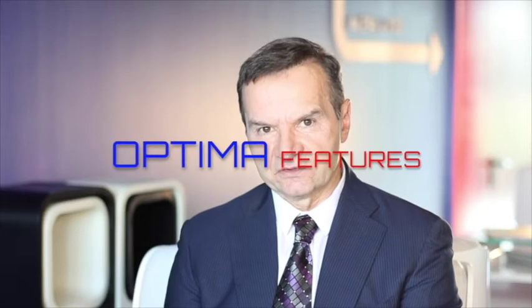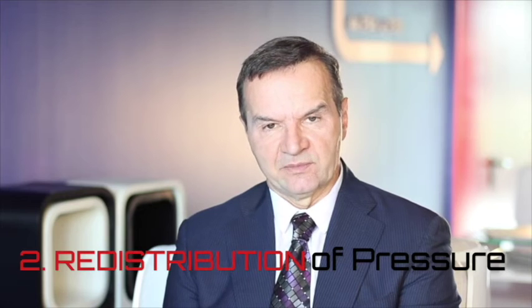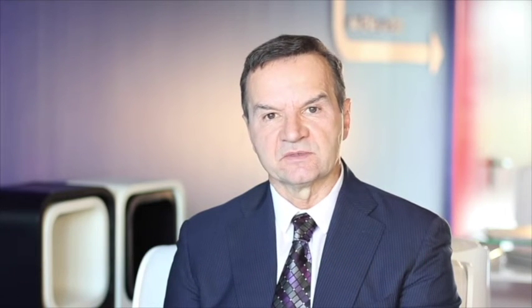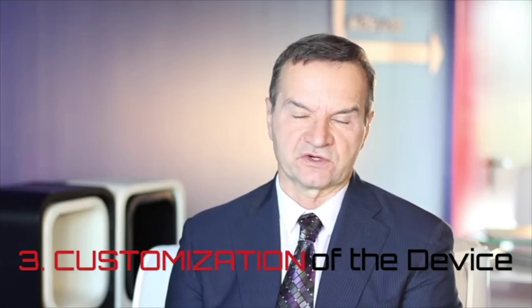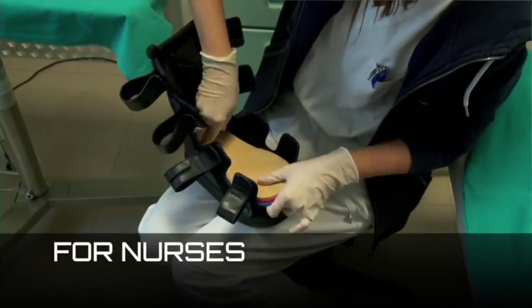There are three primary features to the OPTIMA system that are very important. This particular system allows for medial and lateral stability of the foot, for redistribution of pressure during ambulation, and for customization of the device depending on the particular structure of the lower extremity.